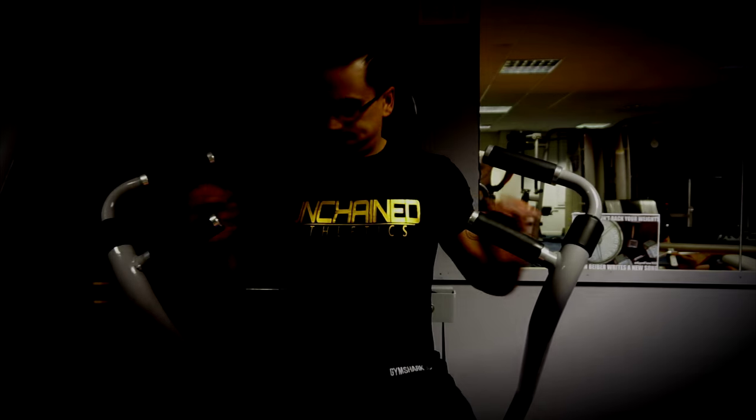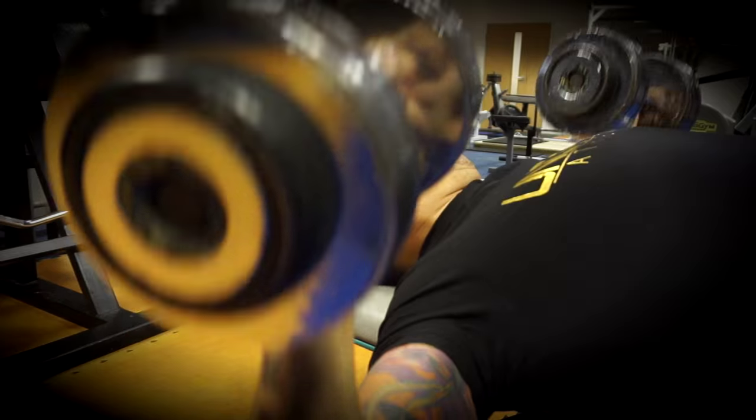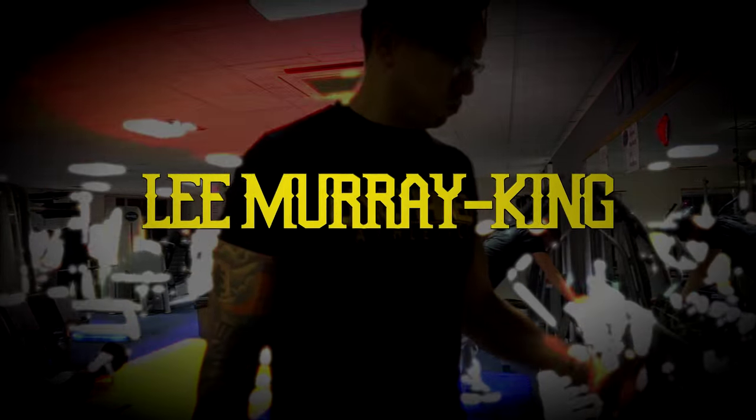What is going on everybody, it is Saturday - rocking the old Alphalete. Good morning everybody, welcome to Becoming the Beast Part 2. We are on our way to the gym.